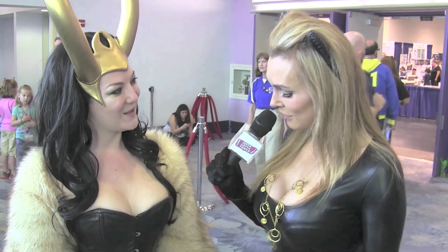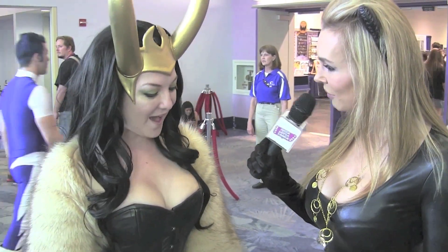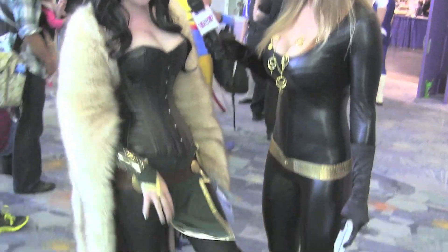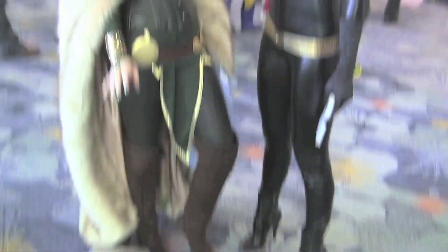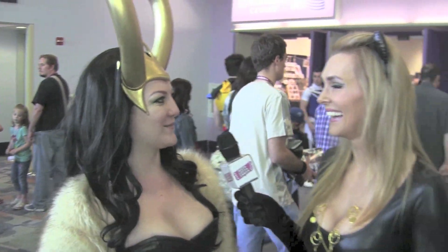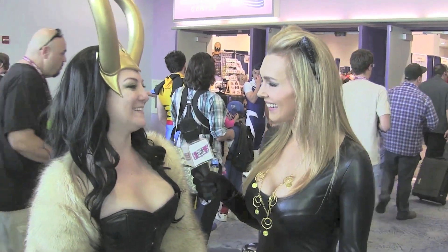Thank you. So did you make any of this yourself? Yes, I made the corset, the cape, the sleeves and this bit and this bit and this bit. Wow, how many hours did that take? I don't know. It all just kind of blurred together. It was like a labour of love. Yes, indeed.